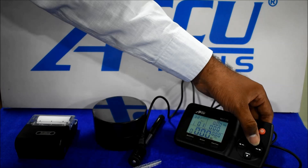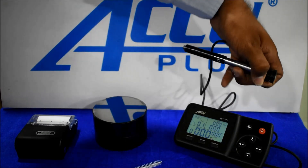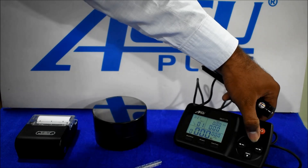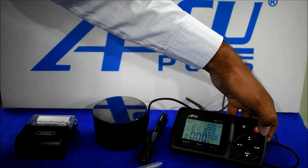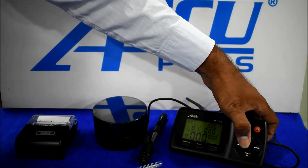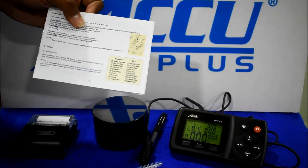The first arrow button sets the probe direction — for example, the angle of the direction as per your component. The second button is the material option for material selection; we will provide you the material list in the manual.